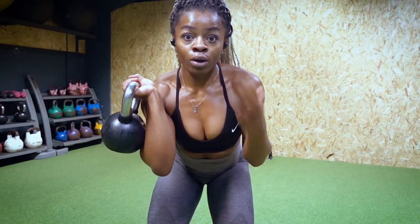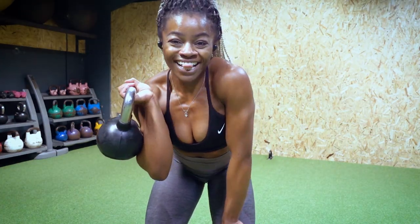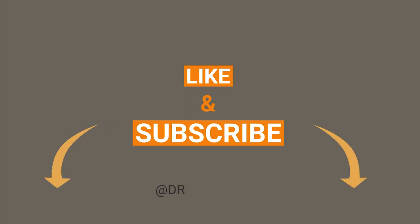Thanks so much for watching this video, guys. Let me know if you want more little snappy videos like this and I will definitely keep them coming. Don't forget to give the video a big thumbs up and make sure that you subscribe for new videos every week. I will see you guys in my next video. I love you. Bye.